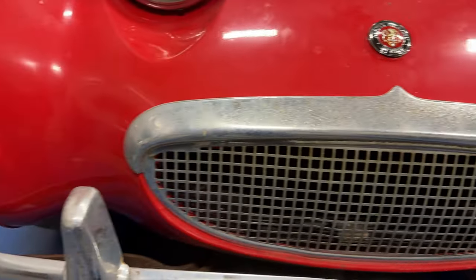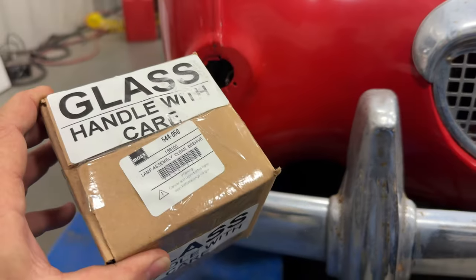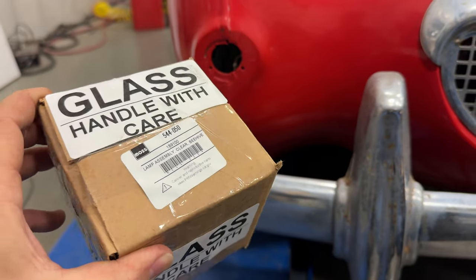Next thing I want to fix is it is missing the passenger side parking light and turn signal. I did order the entire assembly so this should be everything I need.